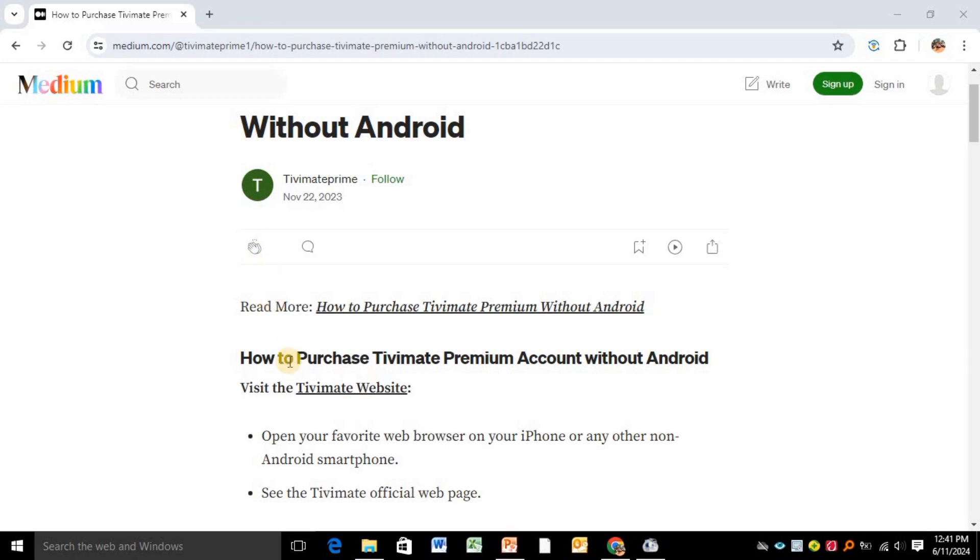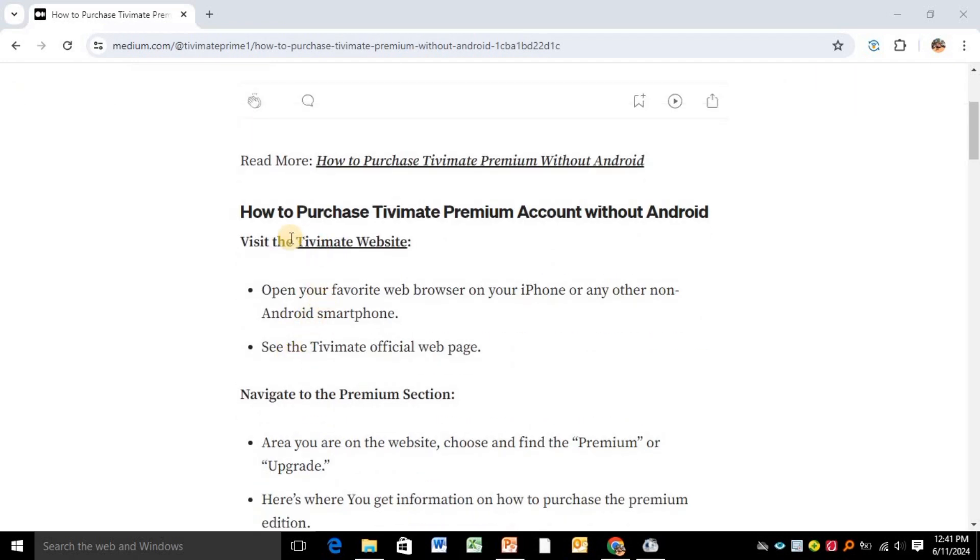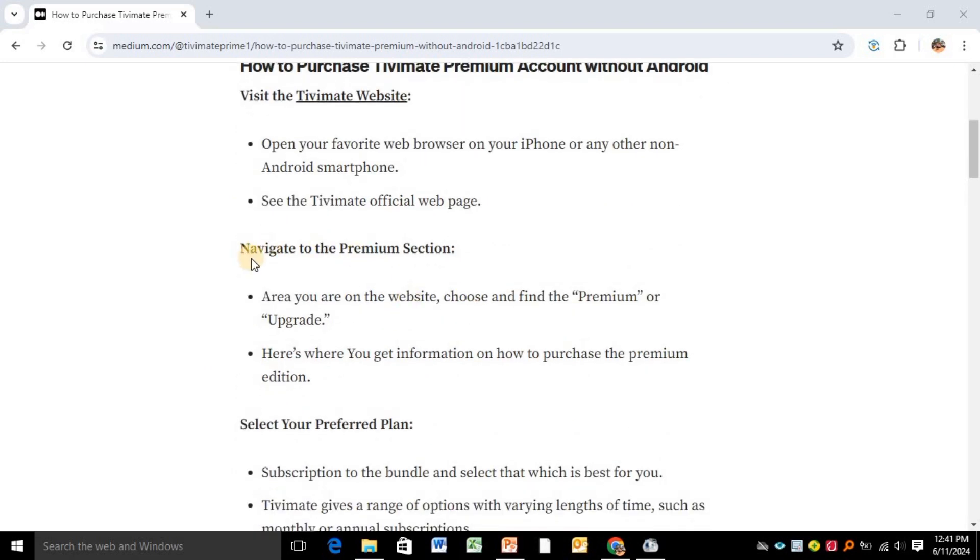Step number one says open your favorite web browser on your iPhone or on any non-Android smartphone. Step number two says visit the TV Mate official website. Step number three says navigate to the premium section.